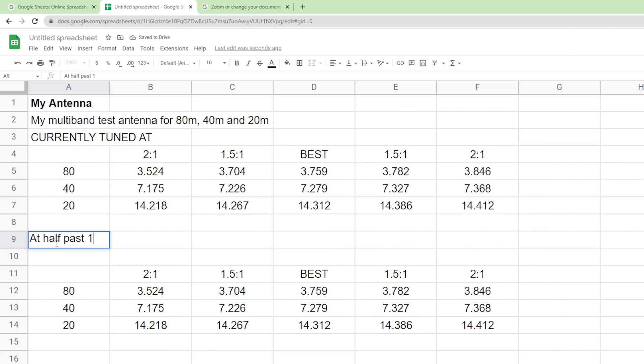Then you make some notes. For example, the note might be: 'cutting two inches off the 40-meter element.' So you go and cut two inches off the 40-meter element, come back in, run your analyzer — if it's freezing cold you can run the analyzer outside — and then make a note of what's happened.